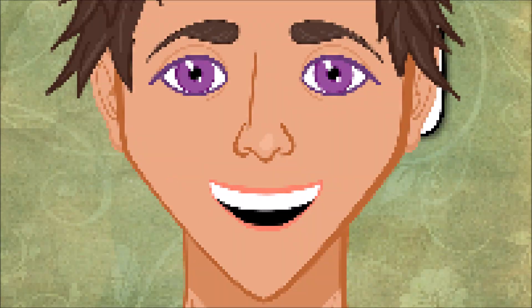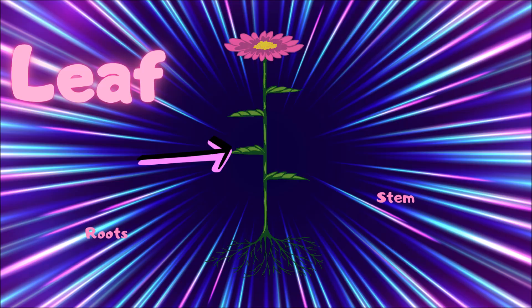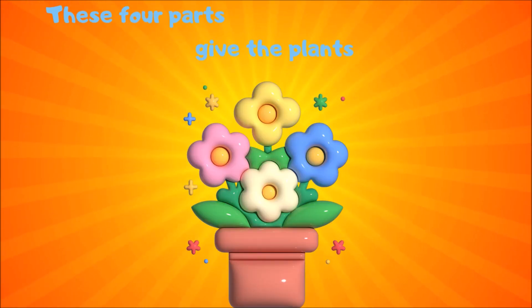It's the parts of a plant. Root, stem, leaf, flower — these four parts give the plants their power. Root, stem, leaf, flower — they're the parts of a plant.